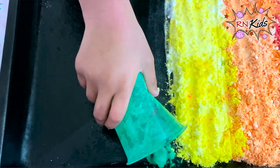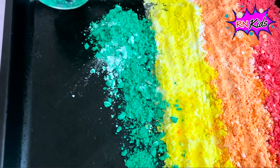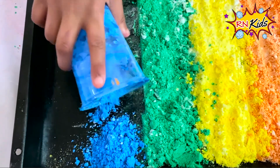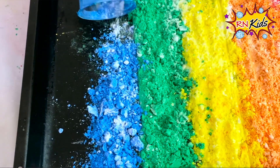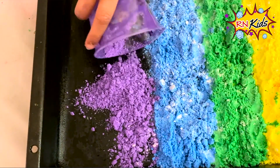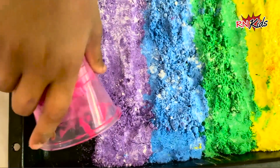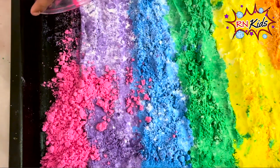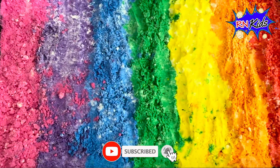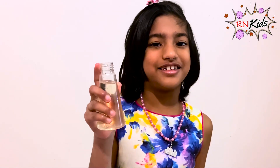Now I'll put in green. Let's put blue in. Now I'll put in purple. I'll put in pink. Look at these colours — they're so beautiful! Let's put the ring again and see what happens.